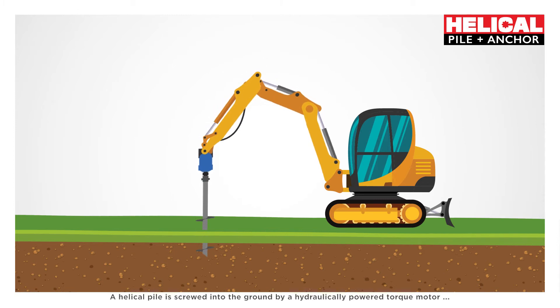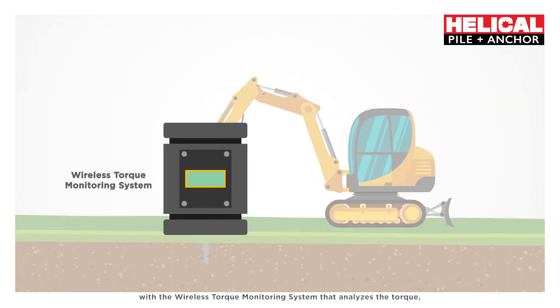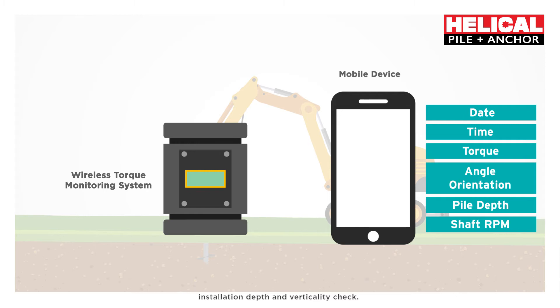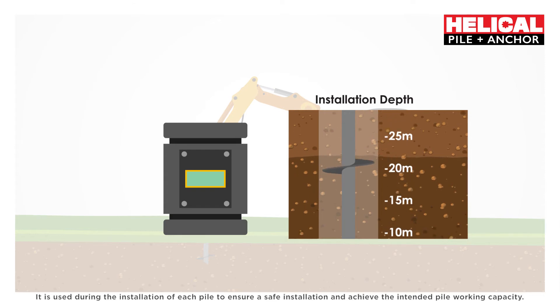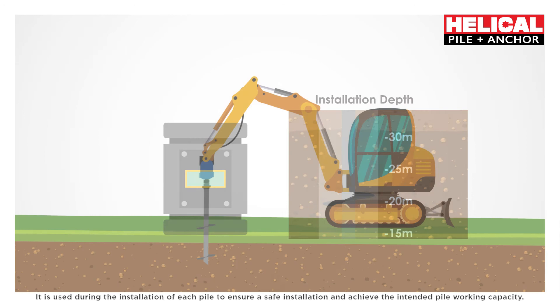A HelicoPile is screwed into the ground by a hydraulically powered torque motor with a wireless torque monitoring system that analyzes the torque, installation depth, and verticality. This is used during the installation of each pile to ensure safe installation and achieve the intended pile working capacity.